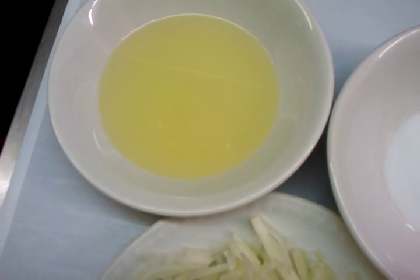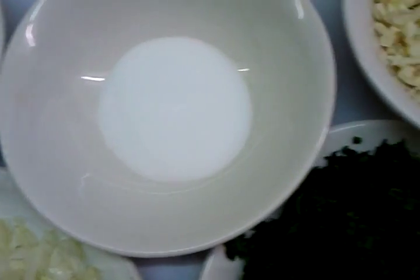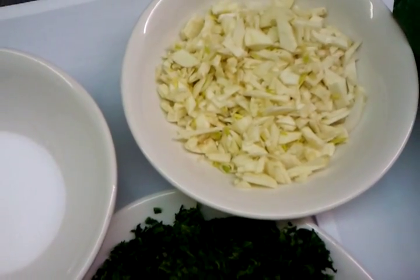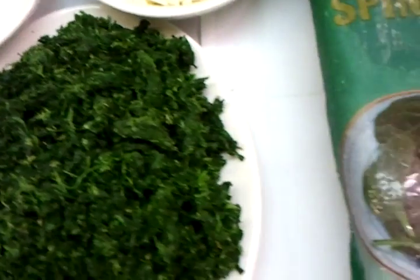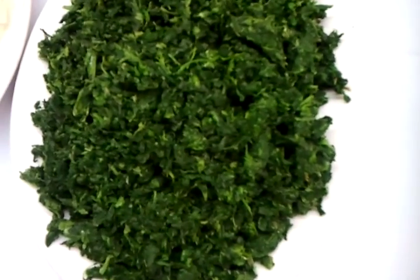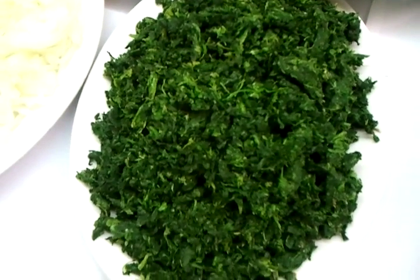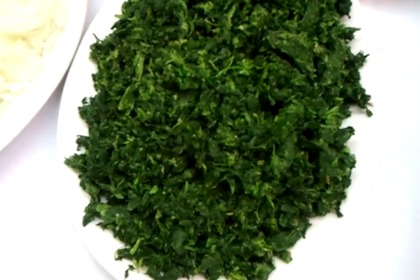The ingredients are onions, vegetable oil, a pinch of salt, and chopped garlic. The procedure is to defrost your block of spinach first, and then after defrosting you squeeze the water out. Then you chop the spinach into small pieces, as we have here. It's best to get all the water out before you chop it into small pieces.